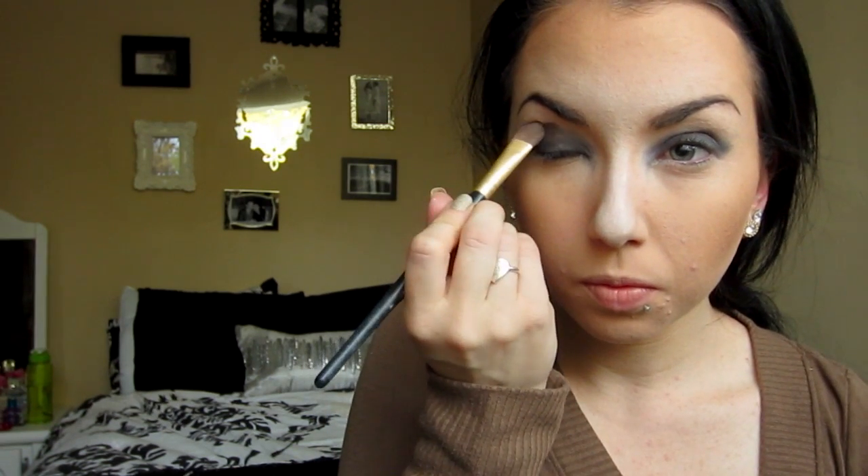I wanted a defined line so I'm not going to fully blend it out — I wanted it to be a dramatic kind of cat eye look.